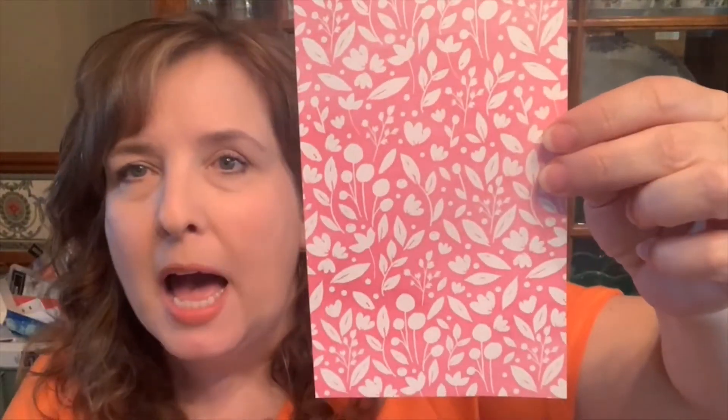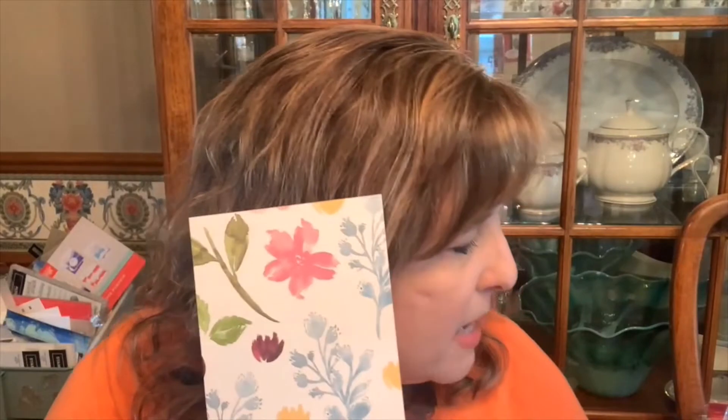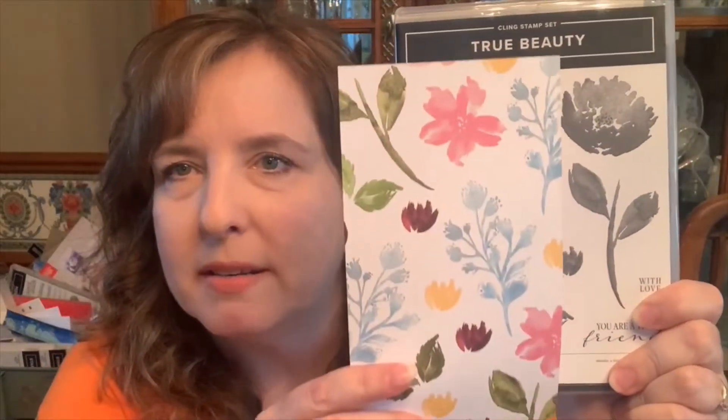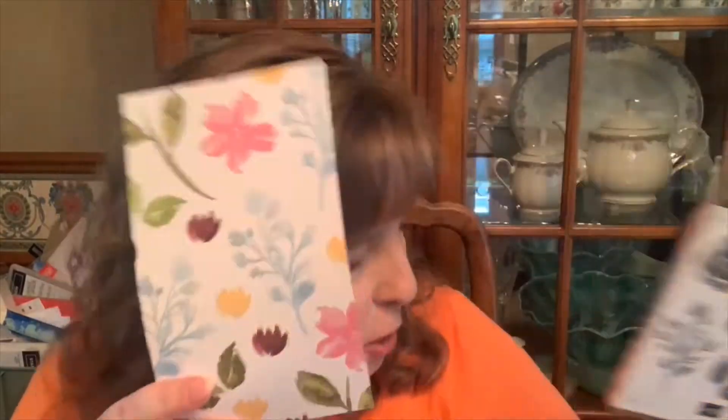The next one has kind of smaller bits of the larger shapes that are in the stamp set. The back side is a really pretty, kind of polished pink but a little bit darker print. And then this is the one that you can cut out the shapes with the dies. I don't normally mention the dies, but this is what it cuts out — it cuts out several of these shapes that are in this particular pattern. The back side of that is just a pink kind of watercolor.